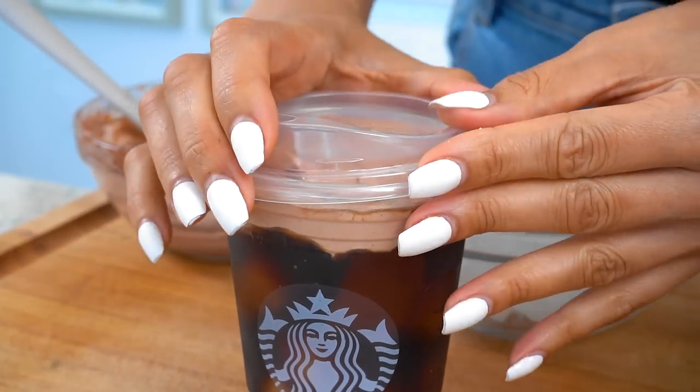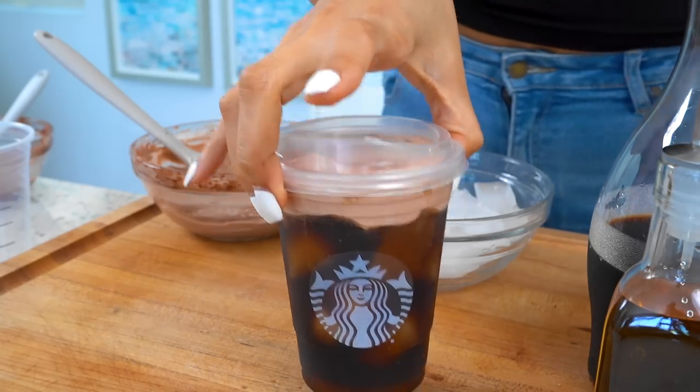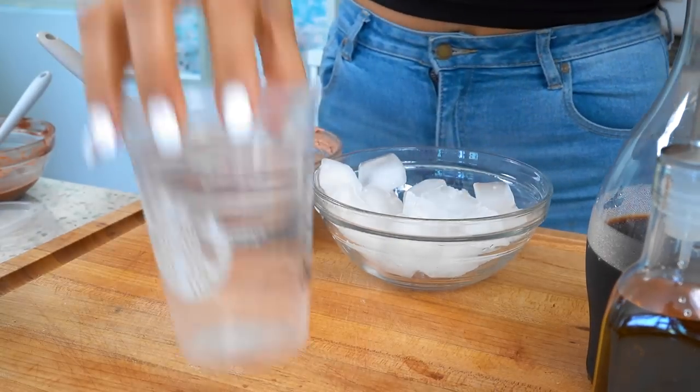Here is our regular version. Now it's up to you whether you like to shake it, stir it, or just sip on it as is. We're going to leave it for now, and once I make the dairy-free version we'll shake them both and see how it turns out. Let's go ahead and set this aside and move on to our dairy-free.